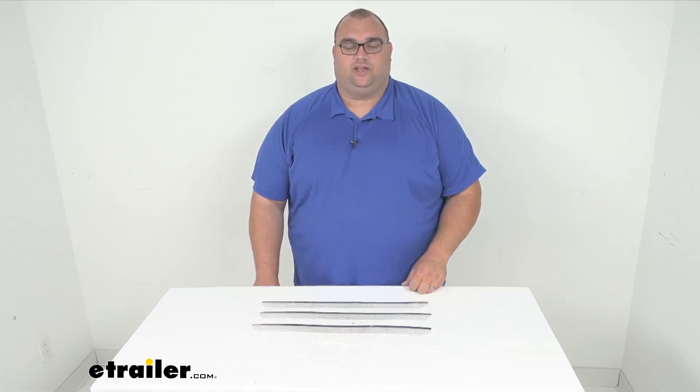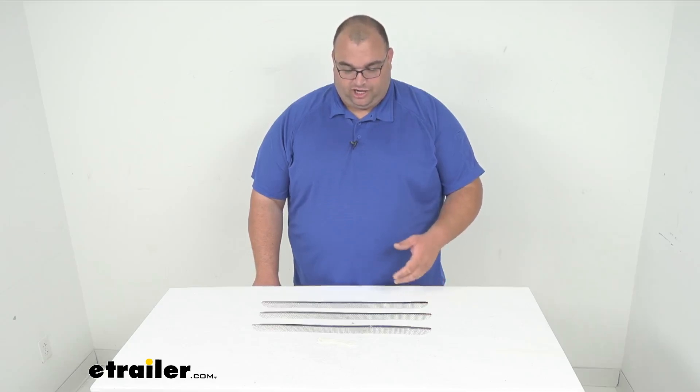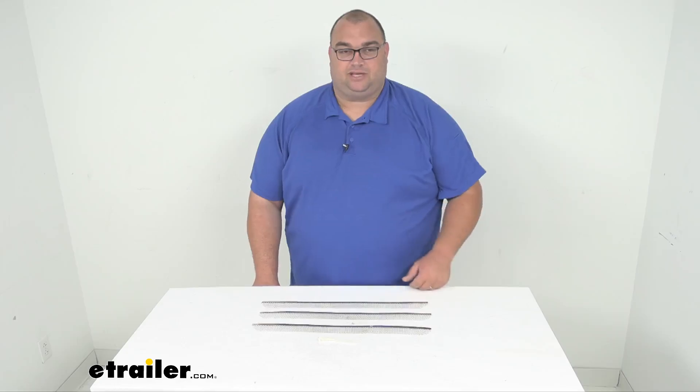Hello neighbors and friends, Steven here with eTrailer.com. Let's take a look today at our Camco RV insect screens for the Dometic refrigerator vents. Now folks, you're going to get three of these and a nice set of zip ties.